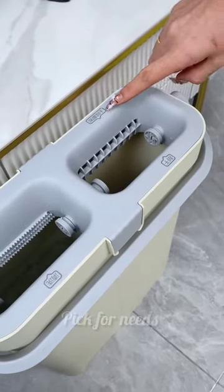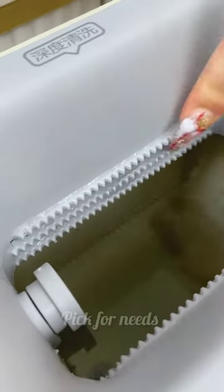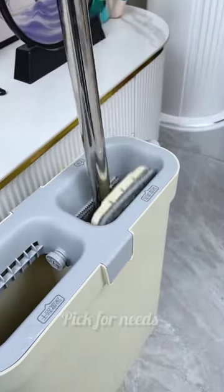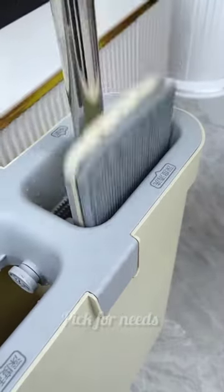Introducing the Amazon new unique microfiber flat mop with bucket. A hands-free self-cleaning system with separators for washing and drying — floor cleaning has never been easier.